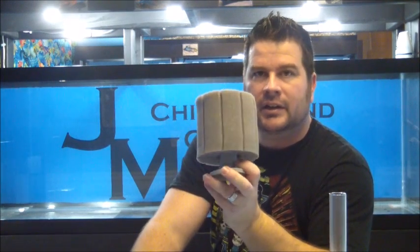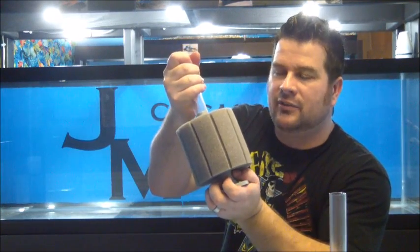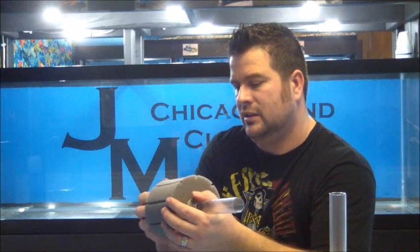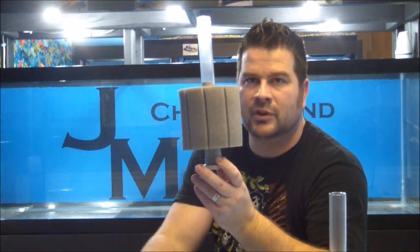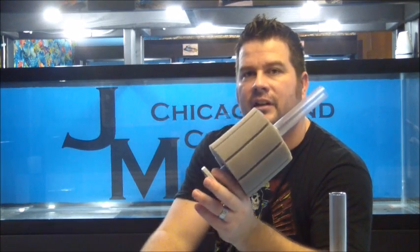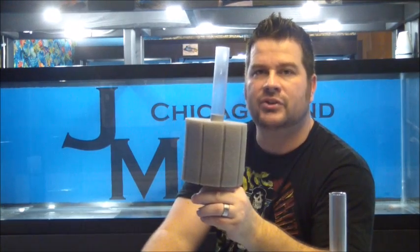I mean, that's one filter for a tank. I've got one of these in the 45-long tank behind me — very well stocked with SRT haps, OBs, and red shoulder peacocks — very heavily stocked. We do water changes once a week, and that water is crystal clear using just one filter. So: excellent filtration, very cheap to buy, easy to maintain, and very efficient to run.